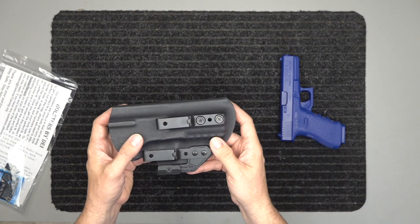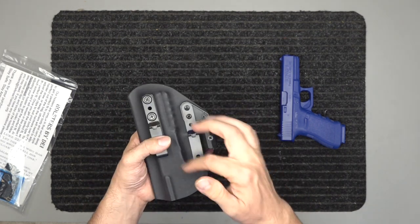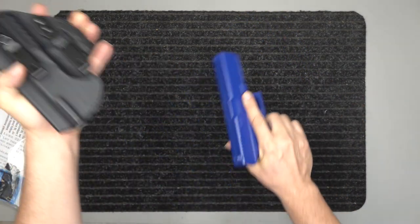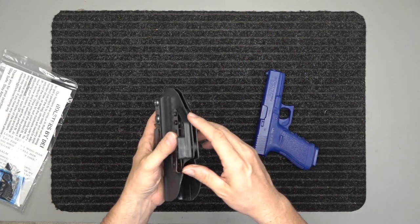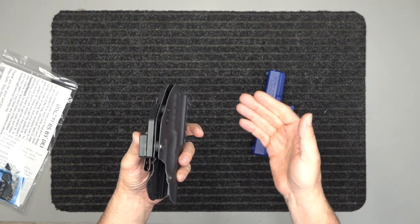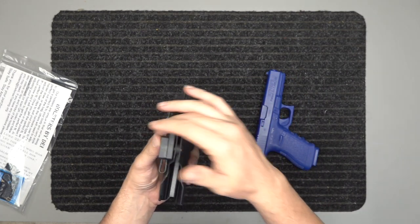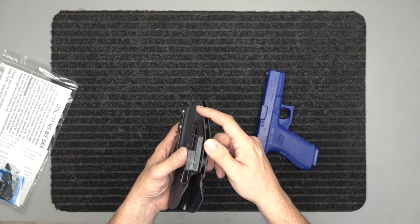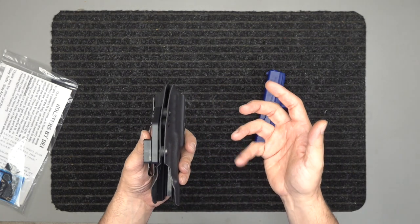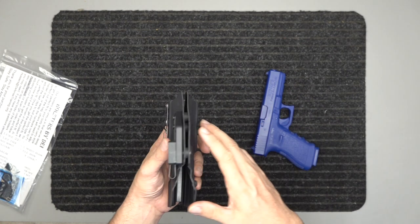It works really well for both configurations. You've got three points of retention, including an audible snap on the draw, and you can adjust that. For outside the waistband, I suggest you tighten it down a little — harder to get out. For inside the waistband, I suggest you loosen it up a bit, because the belt coming across is going to tighten it anyway. I tighten it down more for outside the waistband because I don't want someone to come up behind me and grab my gun — if they yank it, I get into the fight when I feel that yank.